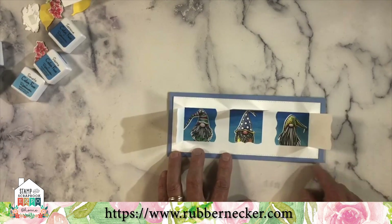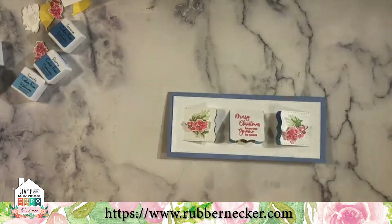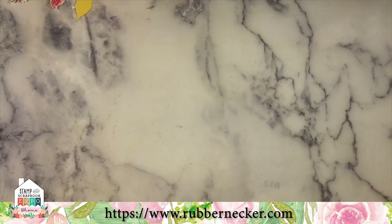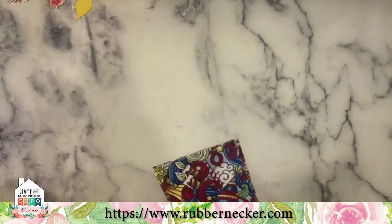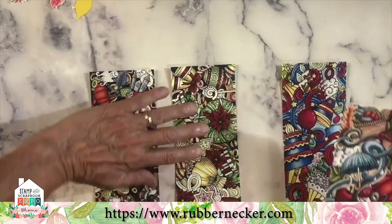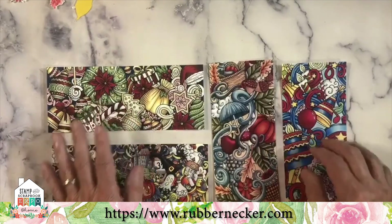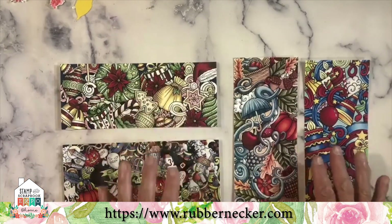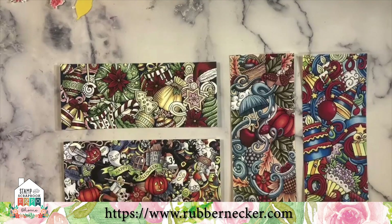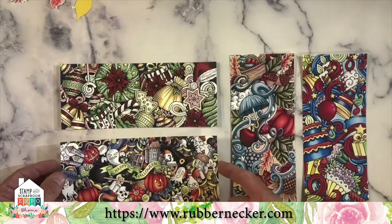We embellished the side two flaps with a little greenery and holly berries from the Winter's Bouquet set. These are our slimline backgrounds so far — there are four of them. We have coffee and tea on its way, and there will be more this fall for spring events. We have Christmas, fall, and Halloween.